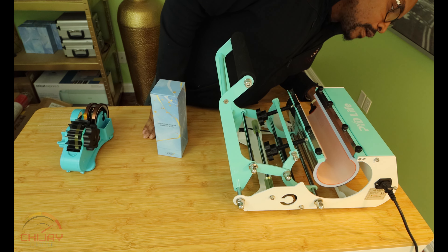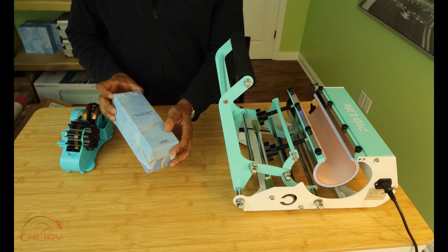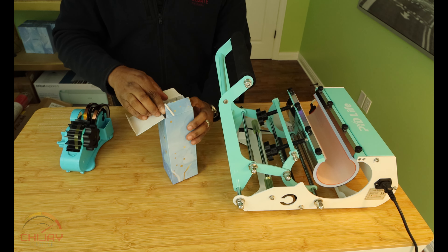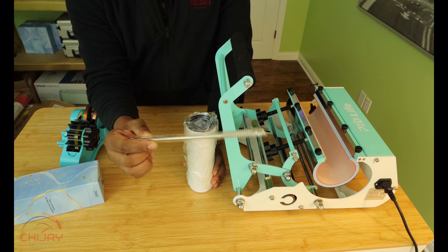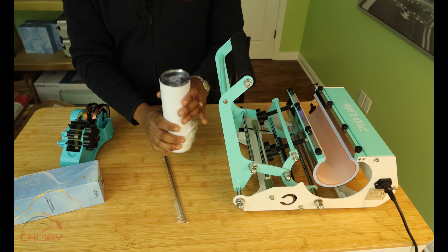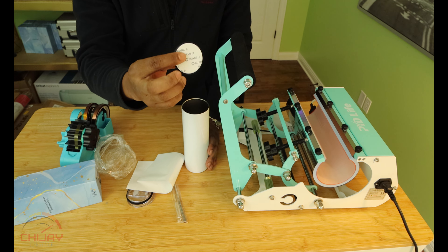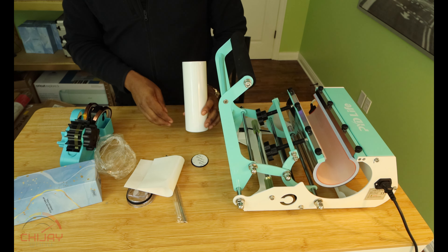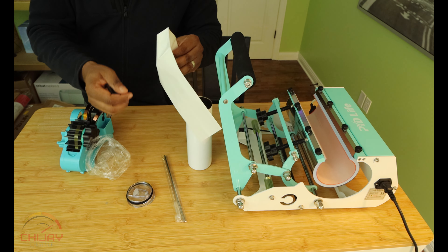My mug press is already set to 360 degrees. This is my blank sublimation tumbler — I got this from Amazon. It says sublimation tumbler, stainless steel, 20 ounce skinny tumbler. It does come with a metallic straw as well as a skinny cleaning brush to clean the straw. You want to take the cap off. It comes with a non-slip rubber that has some 3M tape — you peel it off and stick it to the bottom so the tumbler won't slide.